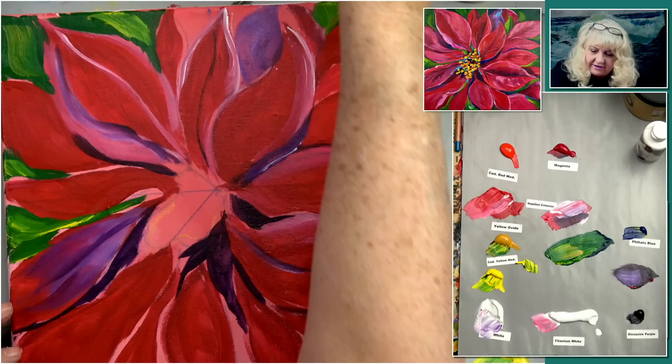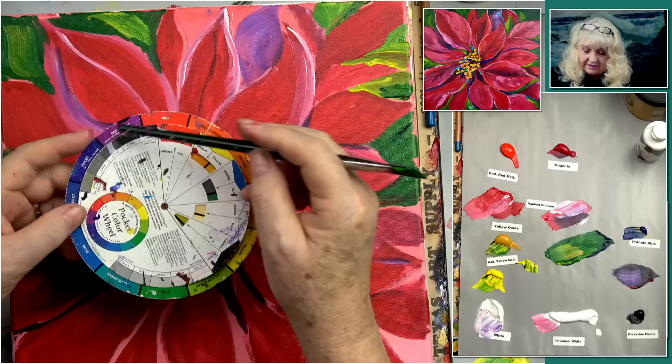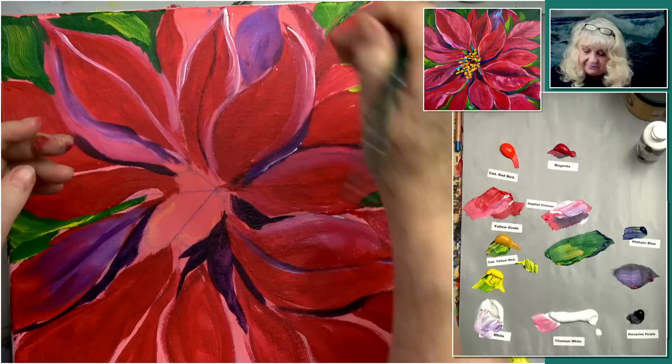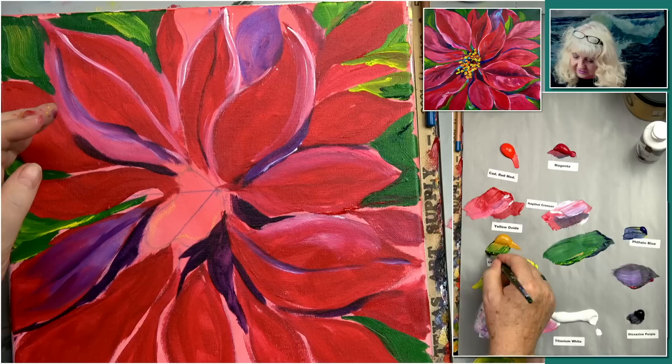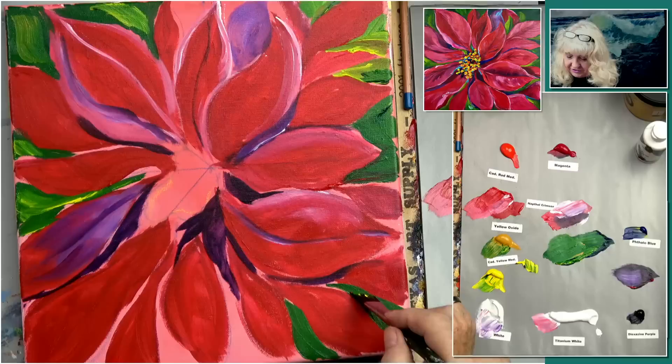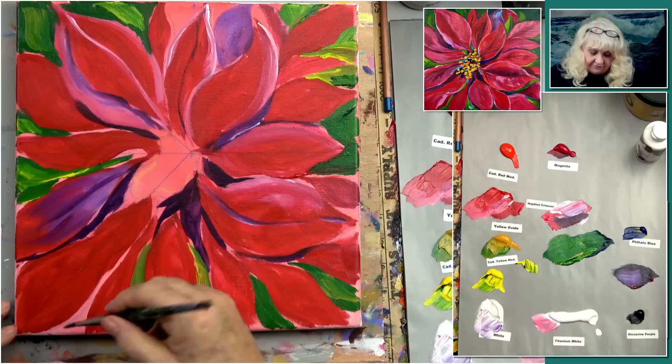Green and red are complements — opposite each other on the color wheel. Whenever you have a combination of opposites like purple and yellow, orange and turquoise, or green and red, there's just something very appealing about the colors. If you changed it to a pink poinsettia, that would still work — you might think about changing the tone of the green. We're doing some fairly bright greens here, but you might want to consider some different ones.